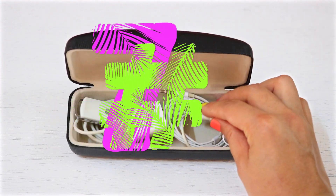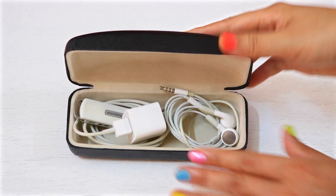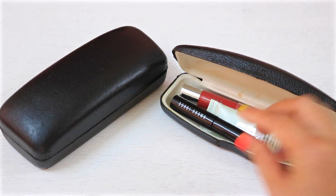Stop your headphones and cables from tangling in your bag with an old glasses case. You can also use one to keep your makeup.